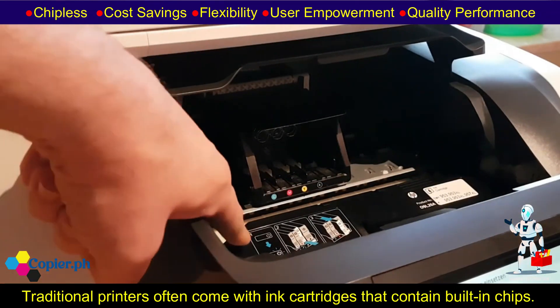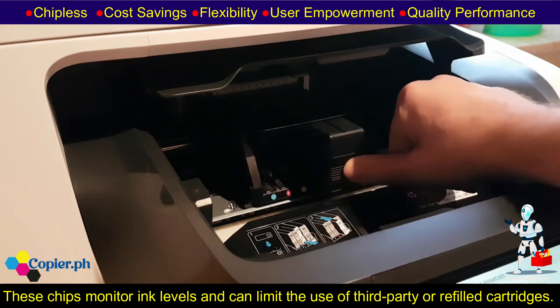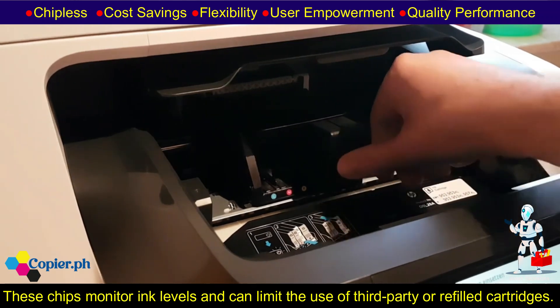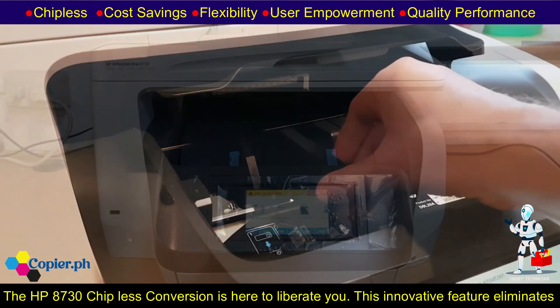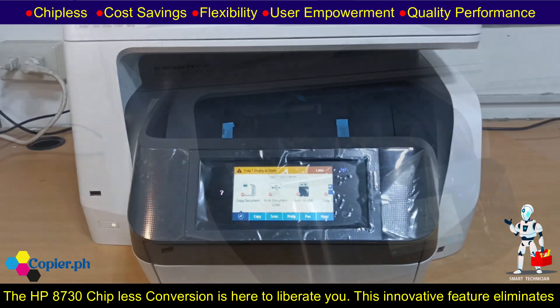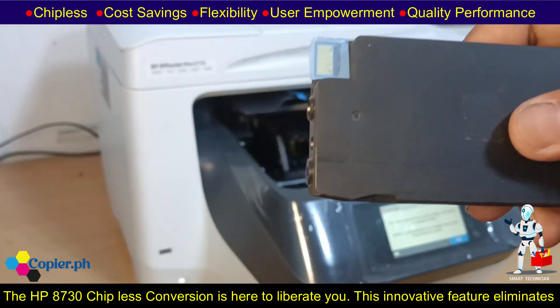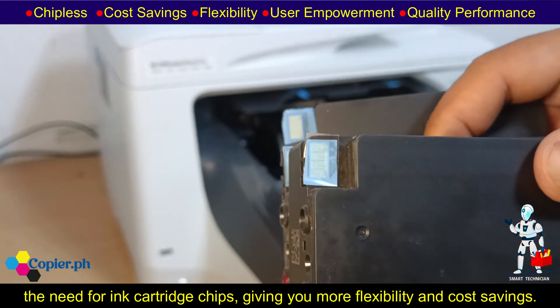Traditional printers often come with ink cartridges that contain built-in chips. These chips monitor ink levels and can limit the use of third-party or refilled cartridges. The HP 8730 chip-less conversion is here to liberate you. This innovative feature eliminates the need for ink cartridge chips, giving you more flexibility and cost savings.